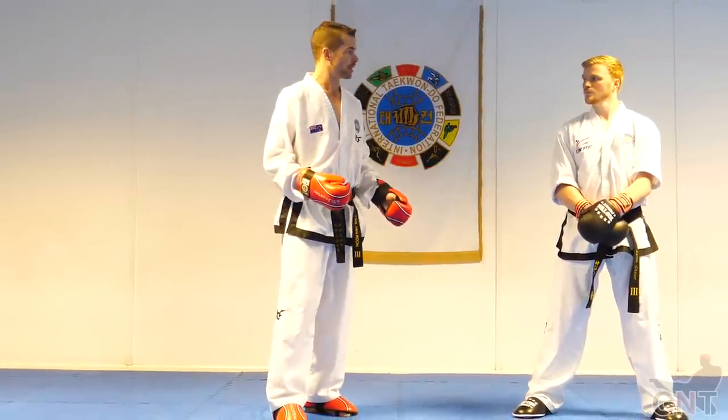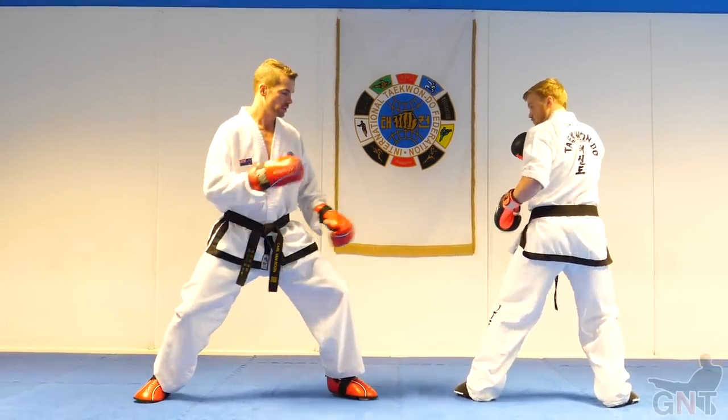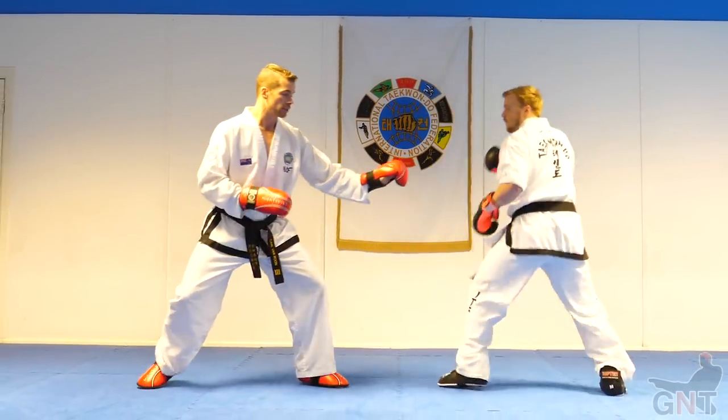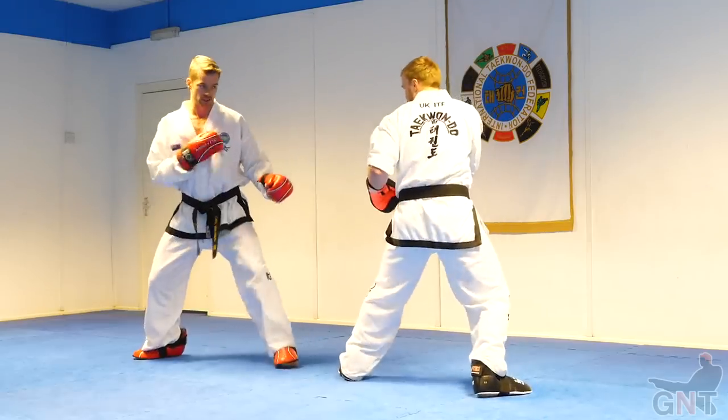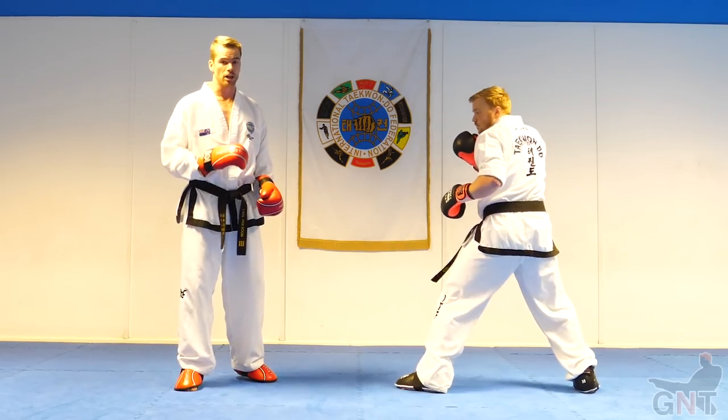Let's have a look at the kick that we're talking about. I'll get Aaron to give me a back kick first, then I'll kick back to him, and he goes back to me. A lot of power in that technique.